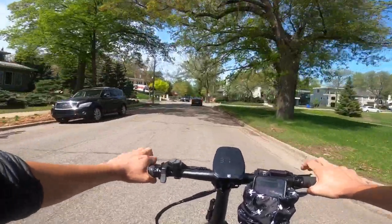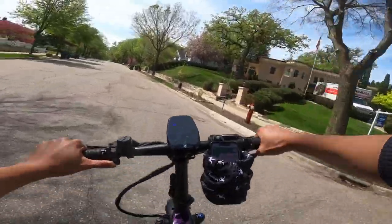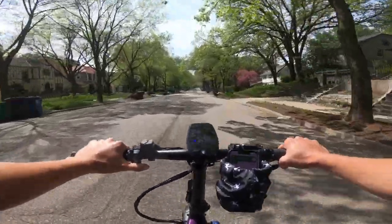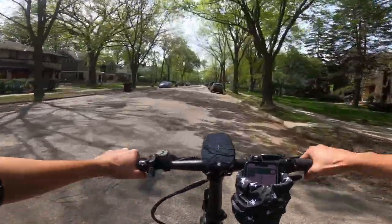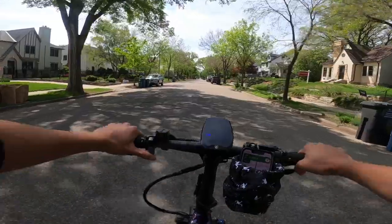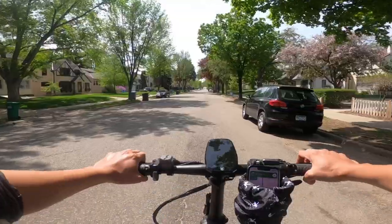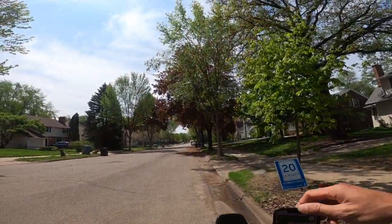Even in class 2 mode, 20 miles an hour is totally fine on side streets. Haven't done a full range test yet — the battery wasn't fully charged before this trip, but a five-mile trip each way should be no problem at all. One negative: the motor is kind of loud, noticeably louder than some other e-bikes. Not necessarily a bad thing, but it's more audible. Going to switch it to class 3 mode now.